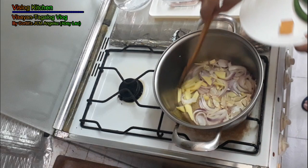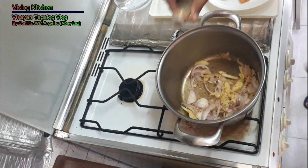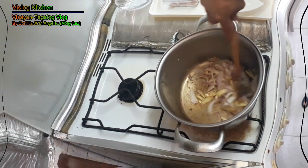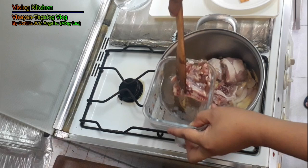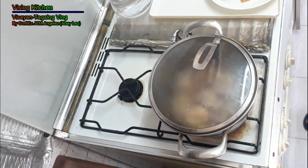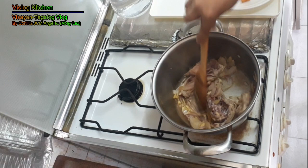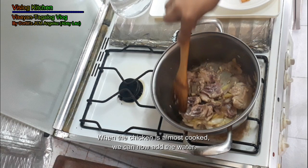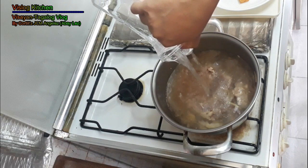Add some black pepper. Then add your chicken and mix it. Then you can add the water and boil it.